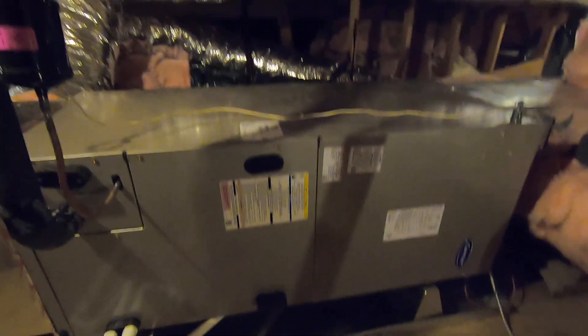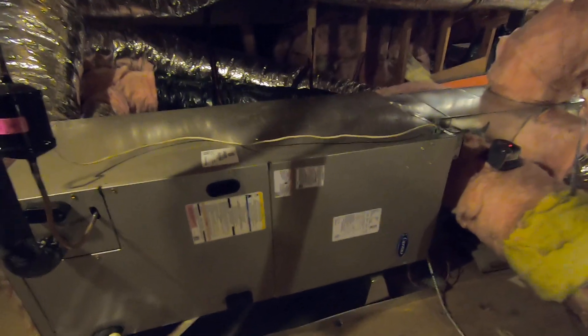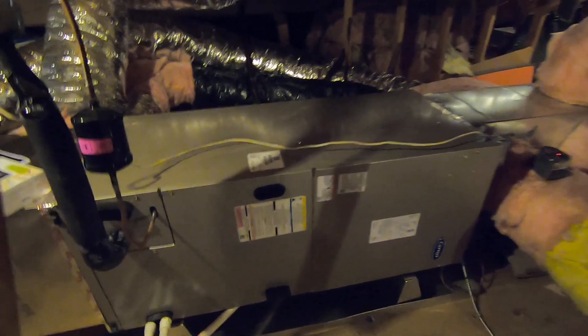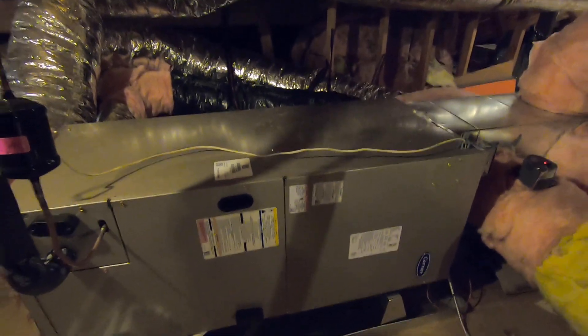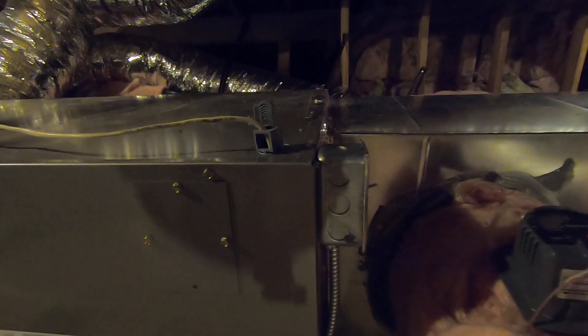This particular fan coil is the Carrier Infinity FE4ANF005L00 — the four-ton fan coil matched with a four-ton heat pump condenser outside. The fan coil has a blower motor that moves the air through a coil, while the outside unit produces the heating and cooling. You can see this disconnect switch right there — that is the dedicated 220-volt circuit from the main panel, and you can see the cord that's run off the main panel.